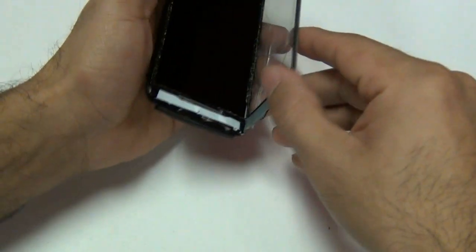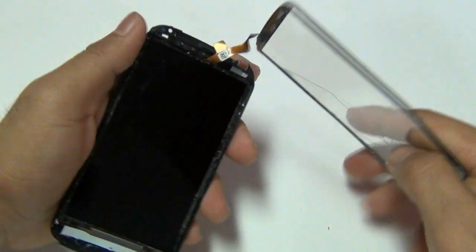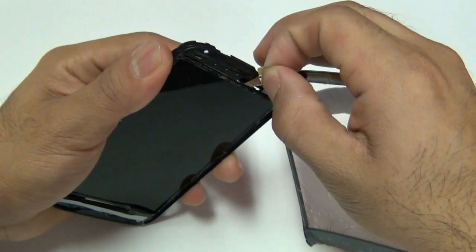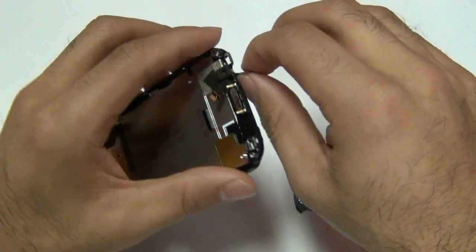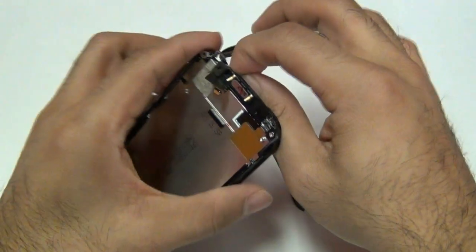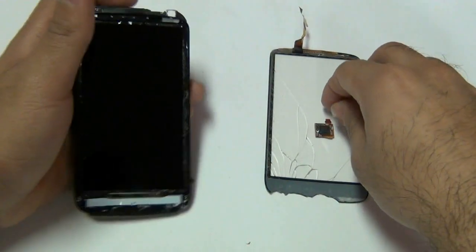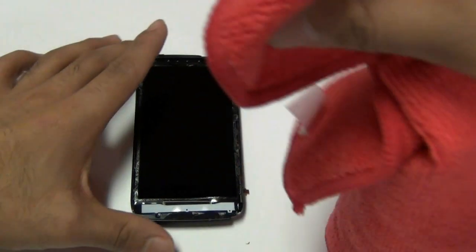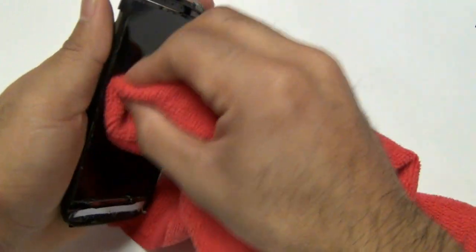With that properly separated, you can go ahead now and pull your touch screen glass digitizer out of the phone. You can go ahead and just rip the cable here as you no longer need it if your touch screen glass is broken. If any fingerprints get on your LCD, go ahead and use a microfiber cloth to clean up your LCD.